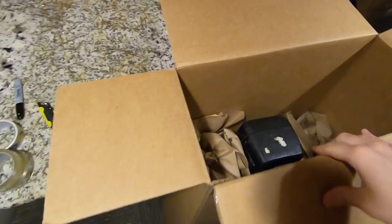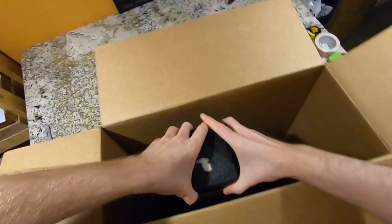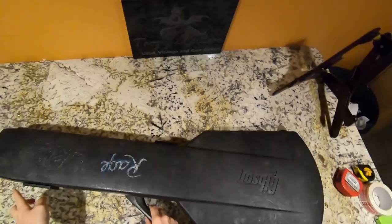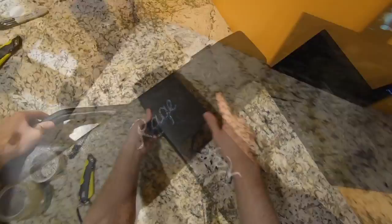FedEx just dropped both of these off. This is not that guitar. By the way, that spider is not from my house — he must have been from outside. Generation 2 chainsaw case. A true Gen 1 doesn't have the back latch here. These are my favorite cases. Looks like somebody wrote 'Rage' and some other graffiti, but what is inside of here?